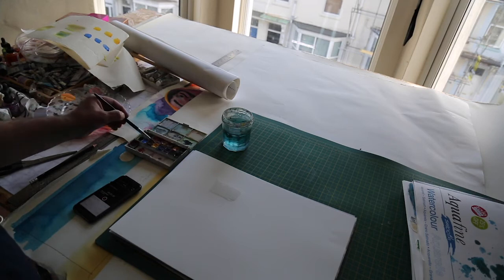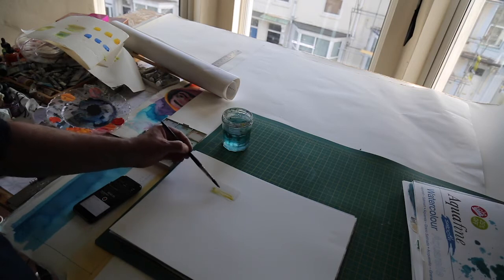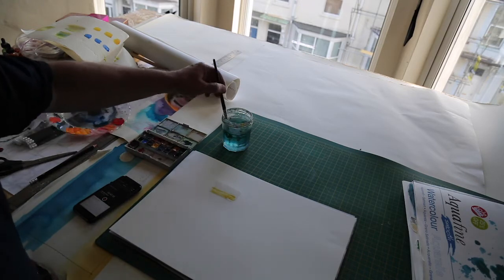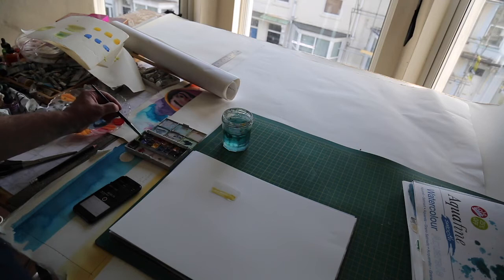Now I'm going to go to my lemon yellow on my palette and just lay that in there. If you can see what happens, because it's quite diffuse within the water, it starts to sort of move around. Now I'm just going to wash my brush out and then go to my cobalt blue.